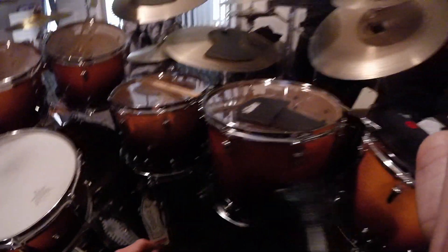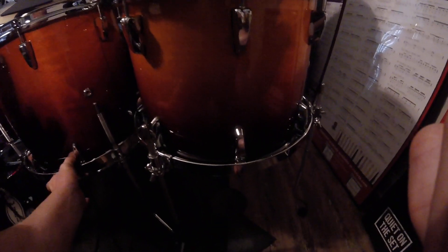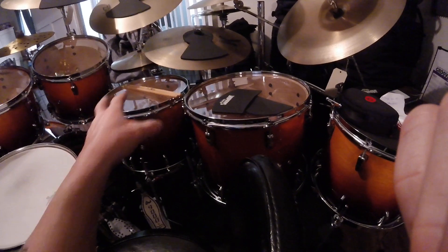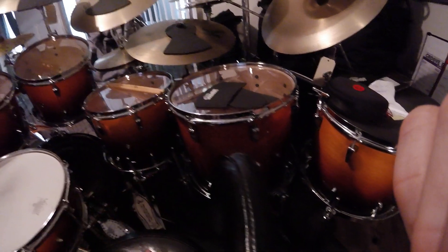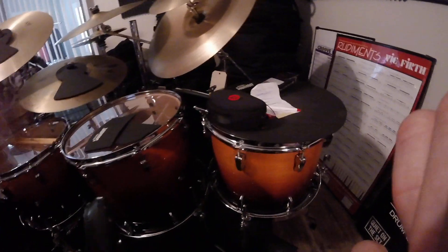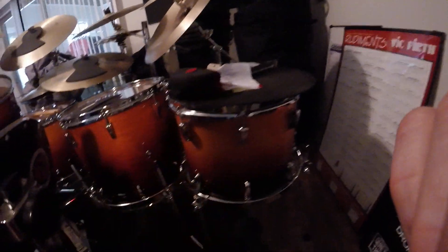So this 14-inch hanging tom became a 14-inch right-on floor tom, the 16-inch became a floor tom, and then I have another one over here for the other 14. I don't really know what I'm going to do with this extra 14, because your lowest tom ends here as far as tone. I guess I can tune it high and just use it as an auxiliary drum — similar to how with the Masters kit I hardly ever used the 18-inch tom; I use it as a table for my headphones and books.